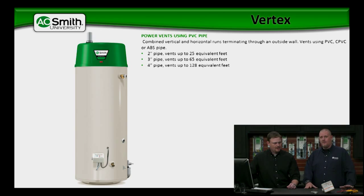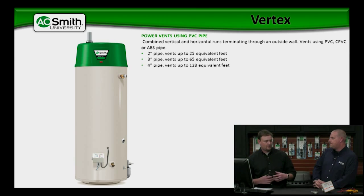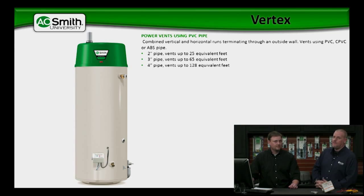If you're running 2-inch pipe, you can go up to 25 equivalent feet — and by equivalent feet, it means we have to calculate our 90s and those type of things, 5 foot for every 90. 25 feet on 2-inch, 65 feet on 3-inch, and up to 128 feet on 4-inch. So you're able to go pretty much any option and put this water heater pretty much anywhere. At 128 feet on 4-inch pipe, you're not going to run into too many scenarios where you couldn't put this in any application. And it uses standard, inexpensive PVC venting, so installation costs are pretty low.